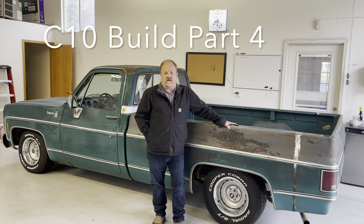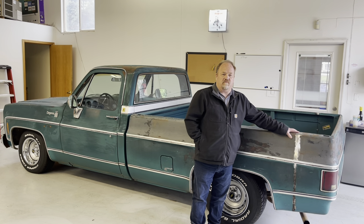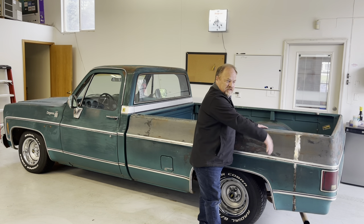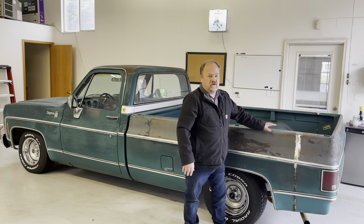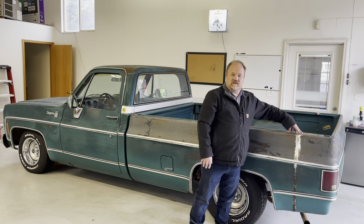Welcome to today's episode of Rusty Duck Garage. This is update number four on the 79 Chevy C10 build where we're shortening this truck from a long bed to a short bed. In the previous video you saw where I took six inches out of the back of the bed, cut it off completely, laid the bed back, cut six inches off the frame, moved the crossmember forward, ground all my edges clean, and added back the piece that I saved minus the six inches.